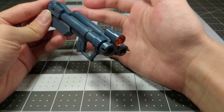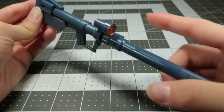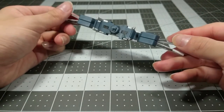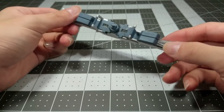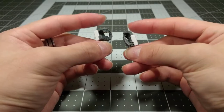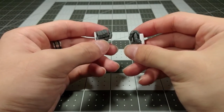Here are the accessory gimmicks. You have the folding bazooka with a moving scope, the folding shield with extra ammo packs that you can take off and put on the beam rifle, and two different pairs of articulated hands — no separated fingers — for holding the accessories.